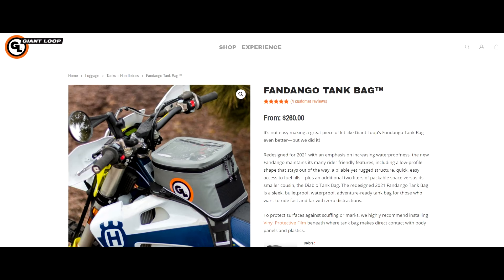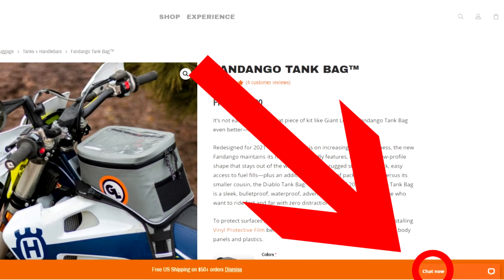For more on the Fandango, please check out the product page on GiantLoopMoto.com — there is a link in the description. Not sure what's right for your bike or what luggage options might work best for your style of riding? Use the chat now feature on GiantLoopMoto.com to chat with our gear guru Ryan in real time. Ryan will answer all your questions and get you squared away with exactly the right setup for your bike and your riding style.